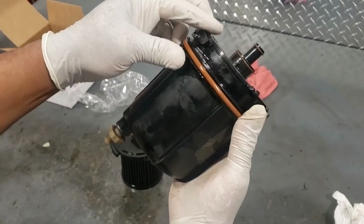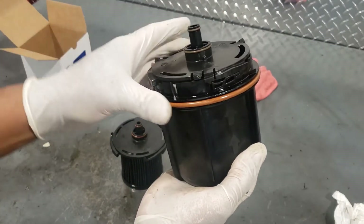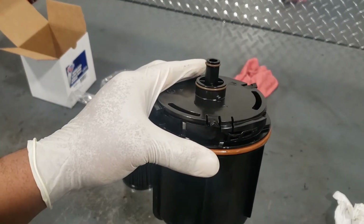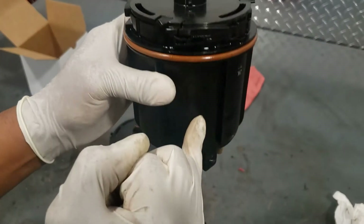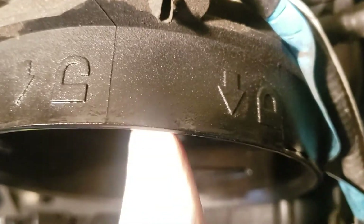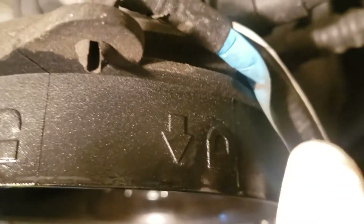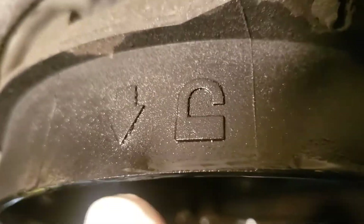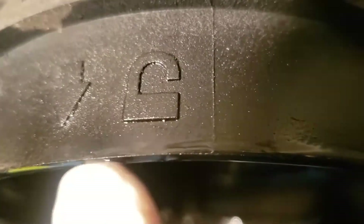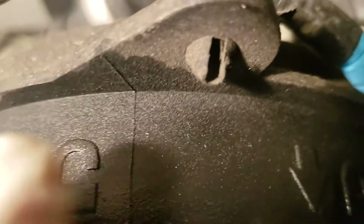Simple as that — make sure you do that, otherwise you can spend a lot of time playing with this. Notice we've got both arrows pointed towards each other. Don't forget: there's an unlock arrow and a lock arrow. We're going to put the canister back to the unlock position and then turn it to lock.